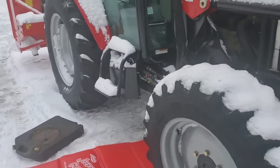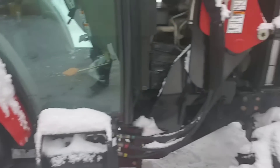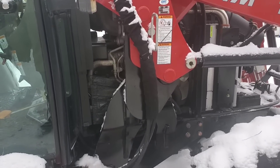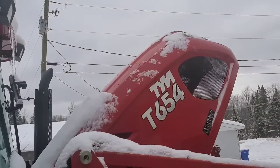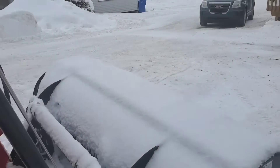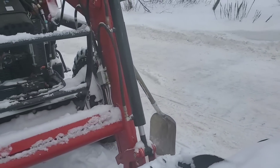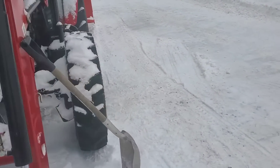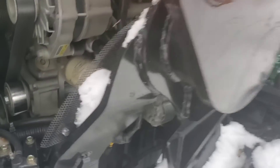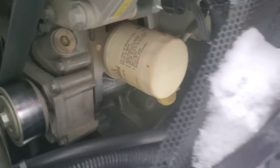Hello friends, today I have to do an oil change on the TYM 654. She's due — it's actually 53 hours on the clock, so I'm a little bit over. No big deal. I'm gonna dump the old oil and put new oil in. I didn't film it, but I used a strap wrench on the oil filter, which is right there, to get that loose.